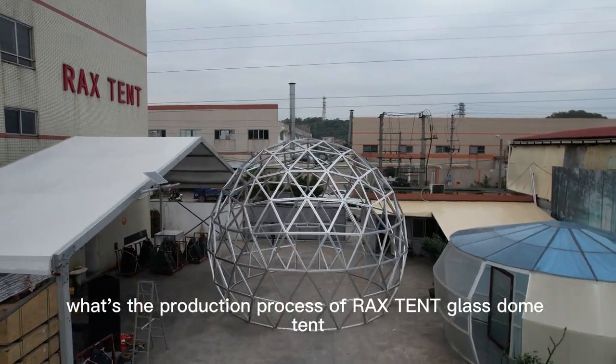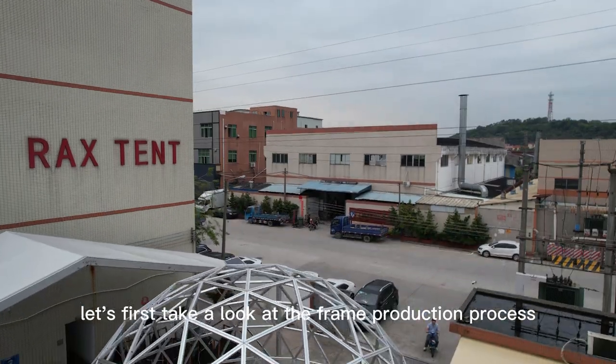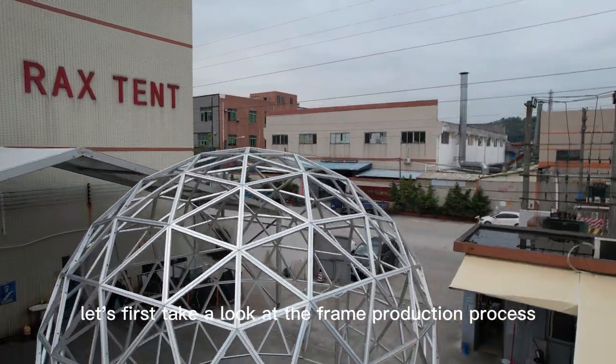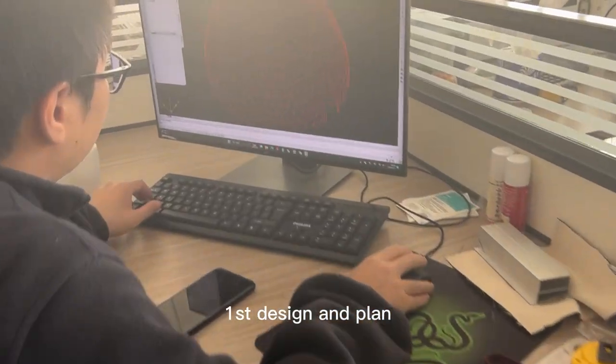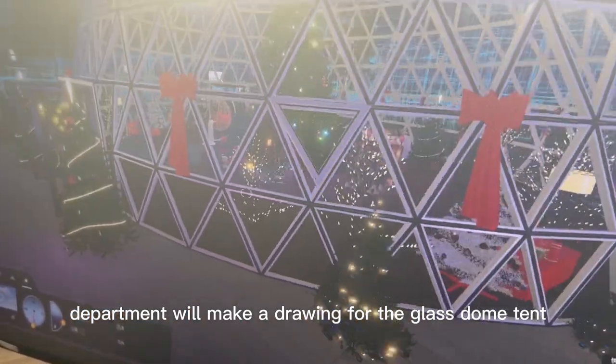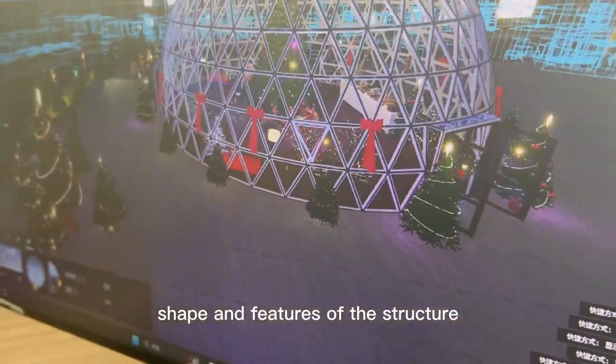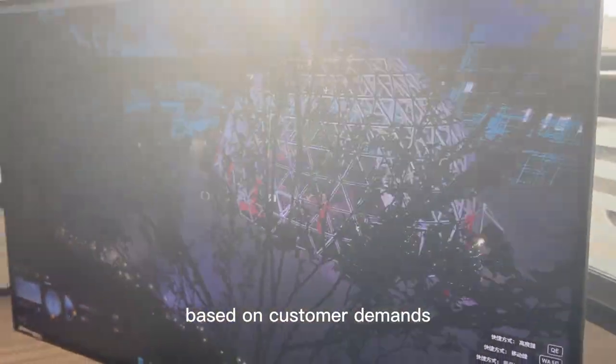What's the production process of Rackstent Glass Dome Tent? Let's first take a look at the frame production process. First, design and plan. Rackstent's design department will make a drawing for the glass dome tent, including the size, shape, and features of the structure, based on customer demands.